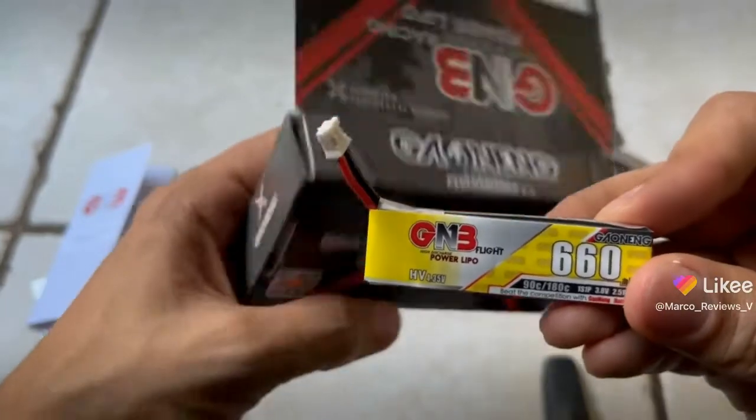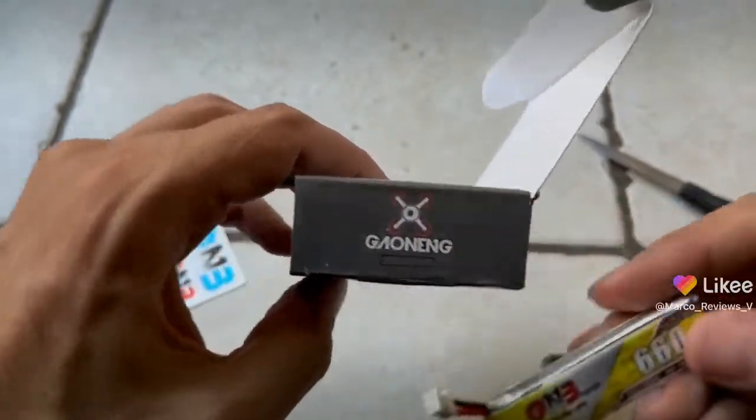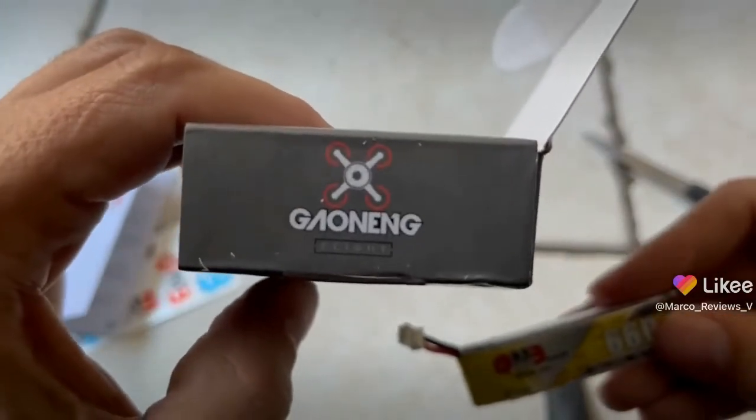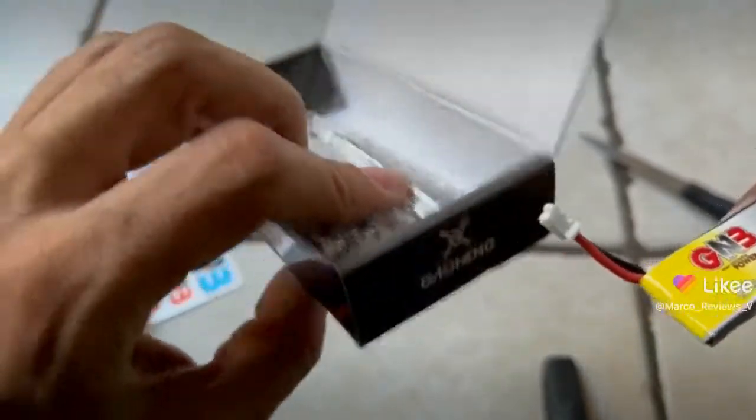Let's see if there's anything else on the box that is worth taking a look at. It's nice that they have this little design — it looks a little bit like a drone from the top, with the propellers and stuff. So that's pretty cool.